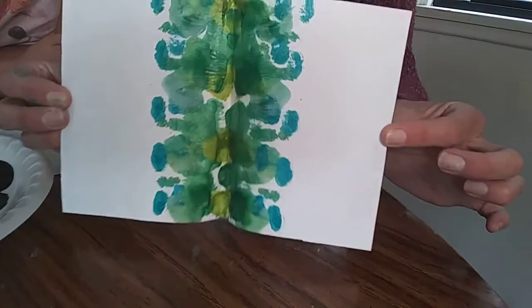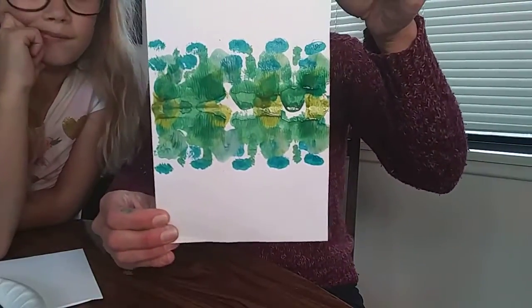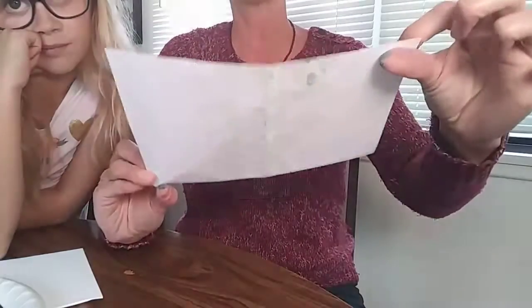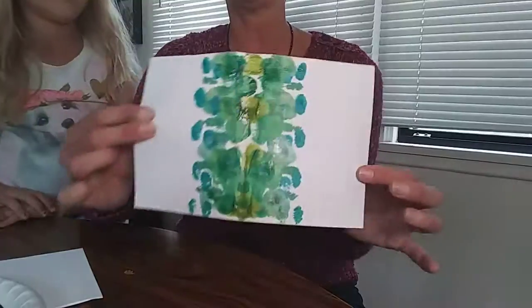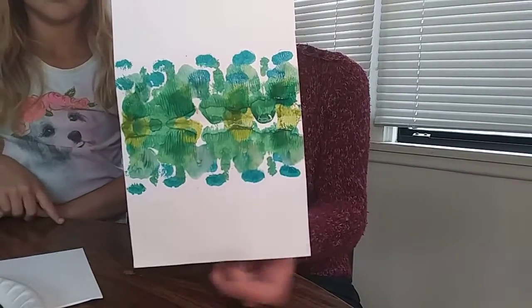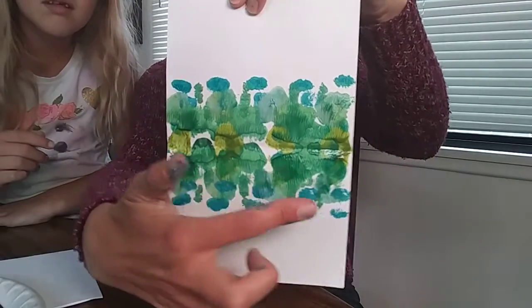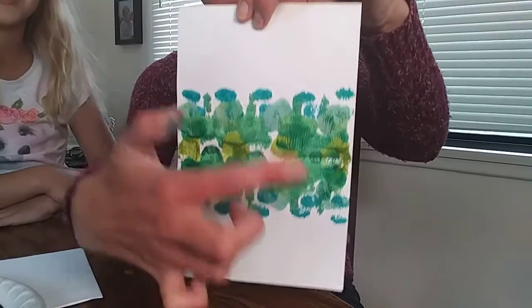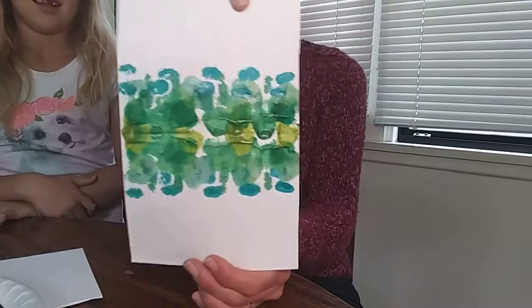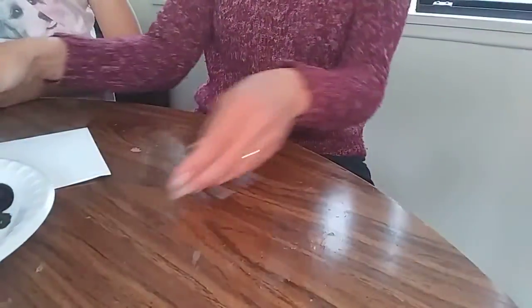Okay, now let's fold it! You can already see the pattern and all the different shades of green. Now watch this — and now we have splat art! It kind of looks like a caterpillar. It does look like a caterpillar! And looking this way, I can see little turtles — the turtles go marching one by one! It's lots of fun to wonder and think about what your splat art is.